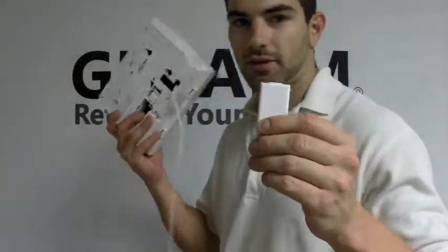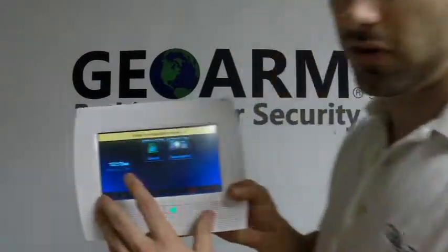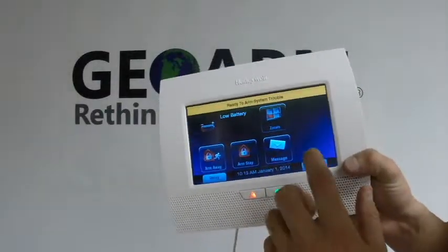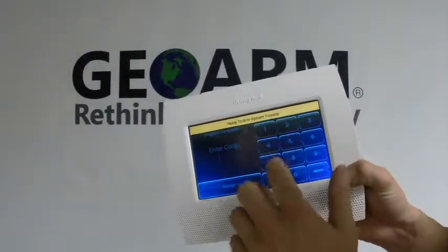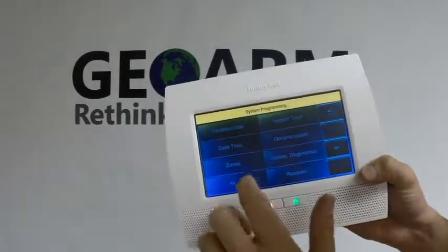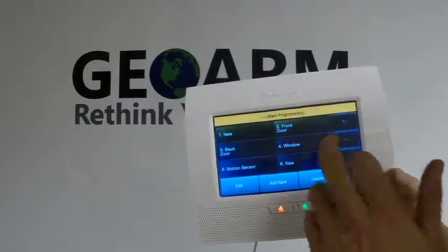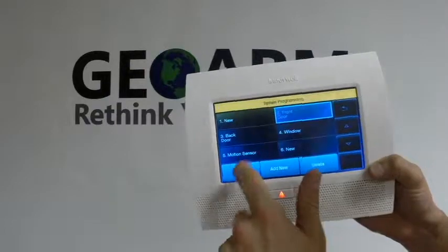I'm going to go ahead and grab my L7000 panel here. We're going to go into Security, then More, then press Tools, enter 4-1-1-2, which is the installer programming code. You're going to go into Program, then into Zones. I'm going to go ahead and highlight Front Door and click Edit.